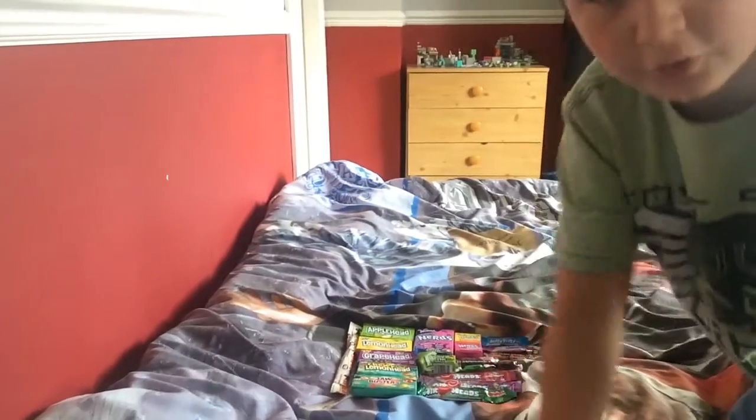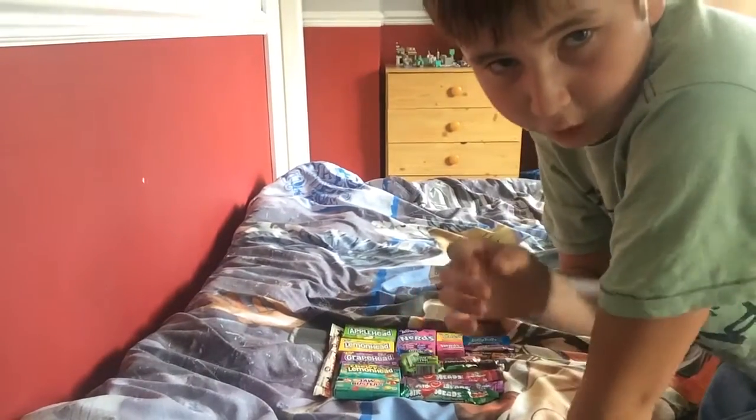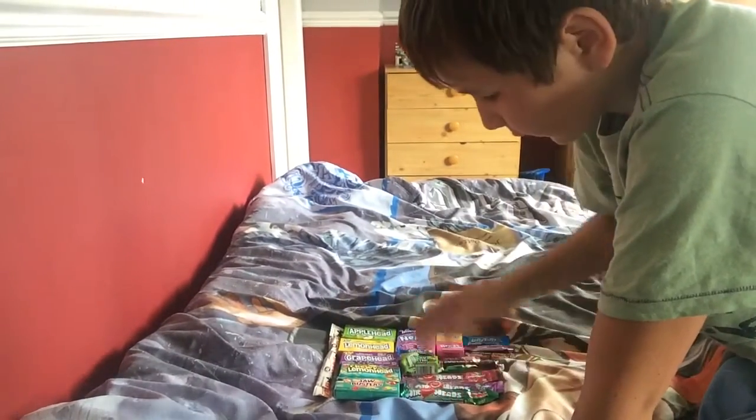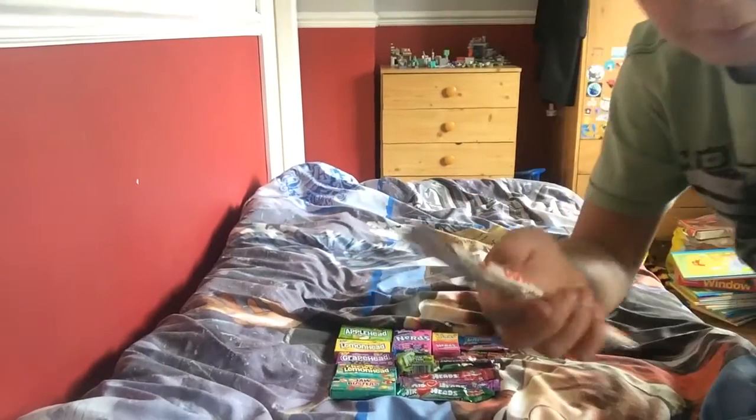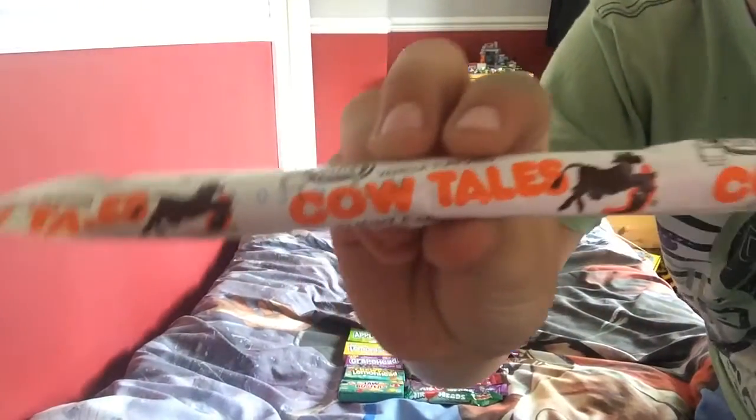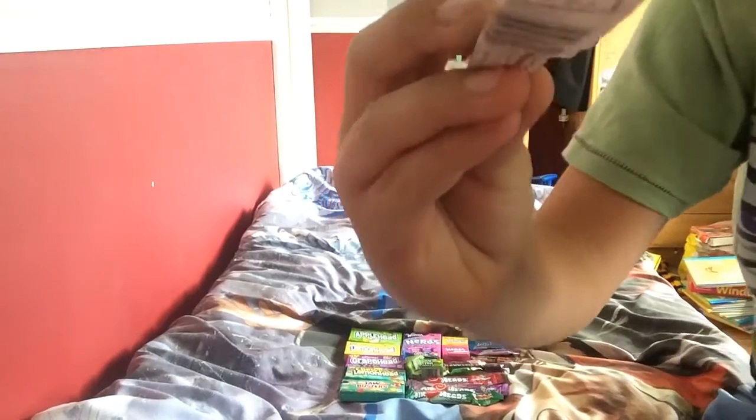Let's get right into it. We're going to start at one end and go to the other. So the first thing that we've got is something called Cow Tails.